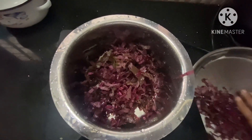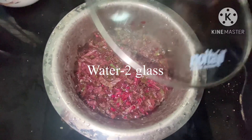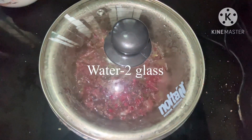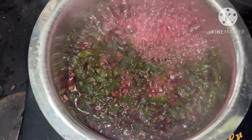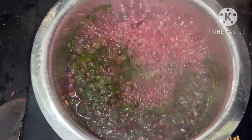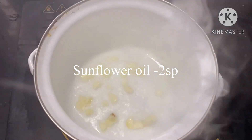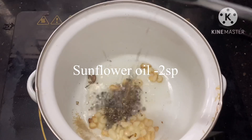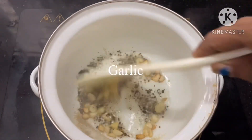I will put 2 glasses of water in the bowl. I will put some oil to cover in the bowl.